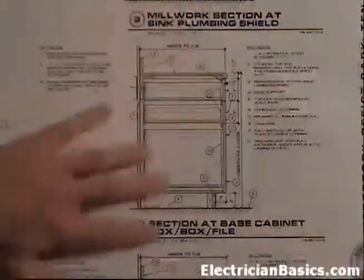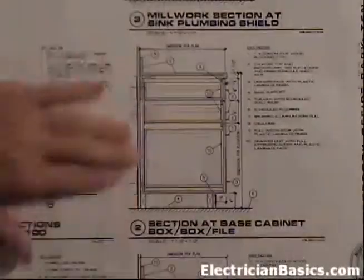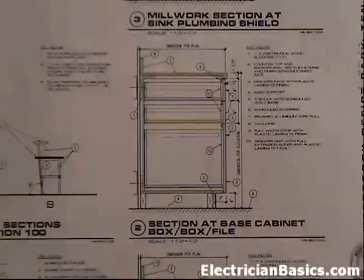This is just a good way to double-check some dimensions. It's not really an electrical page but it gives you information to find cabinet heights - it's just another place to look for information that could help you. And that does it for us on sheet A4.2.